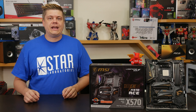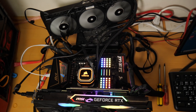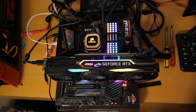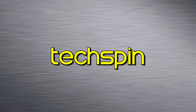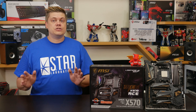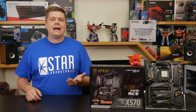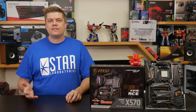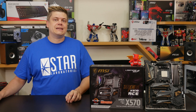And thanks to Corsair, especially for their H150i Pro, which kept temperatures down and really allowed the Ryzen 3900X and Intel 9900K to perform to their best. If you're thinking about getting started with Ryzen 9, there are always other options — even MSI's own lineup has an X570A Pro for $160 and an X570 Gaming Plus for $170. Both are still decent contenders.